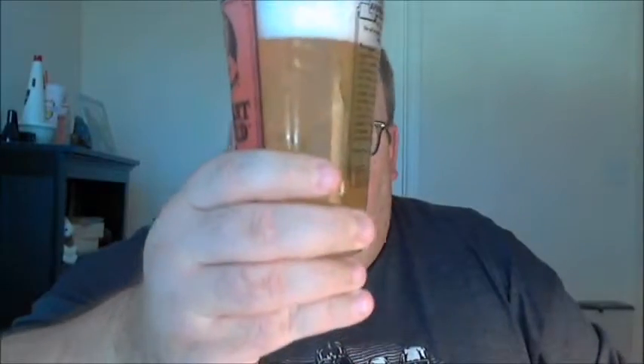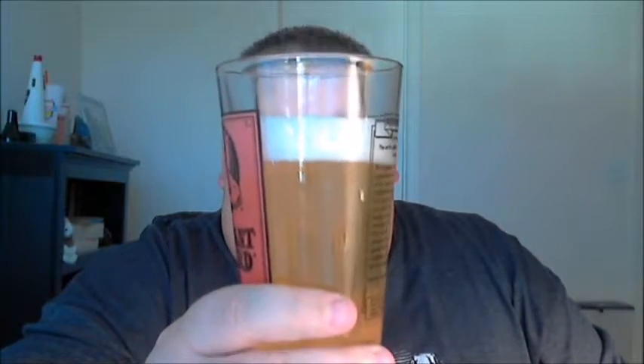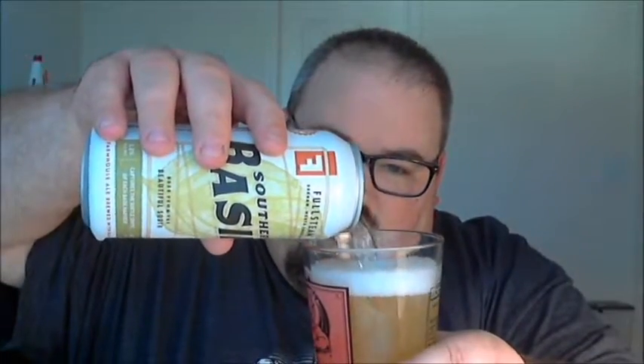Color-wise I would call this kind of a yellow — it sort of looks like watered-down lemonade. Holding it up in front of my open window, I get a little bit of a green tint that might be coming through with the basil used. A lot of the head has dissipated in less than a minute.